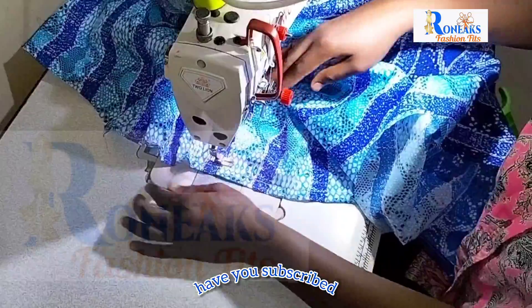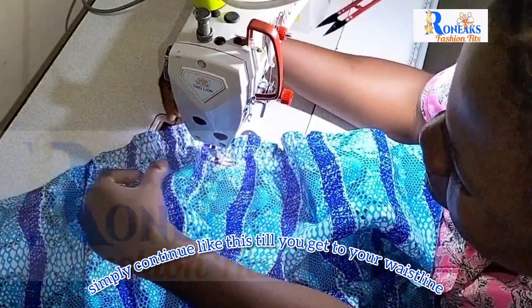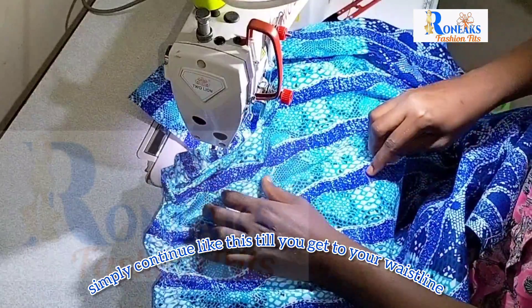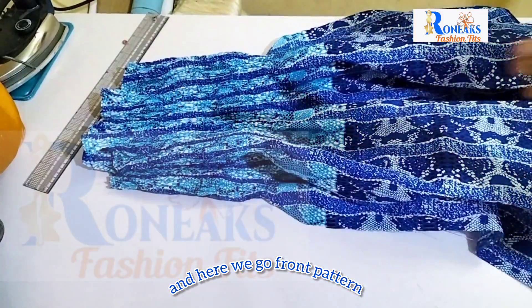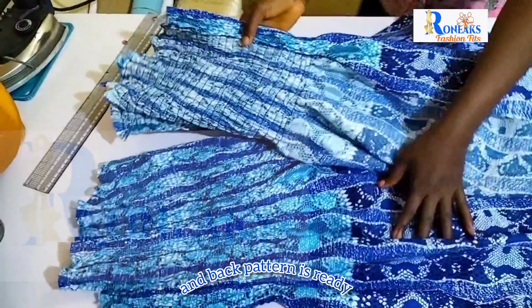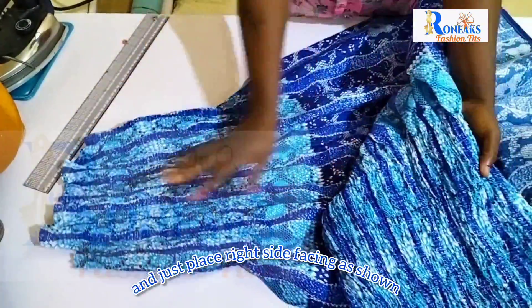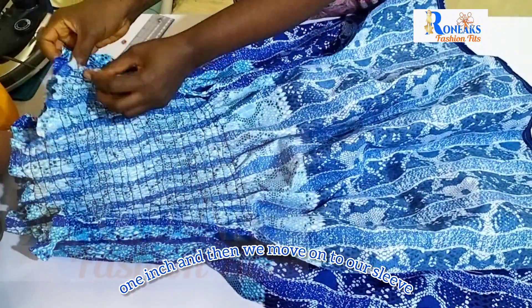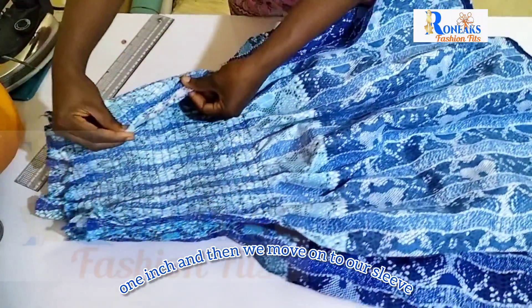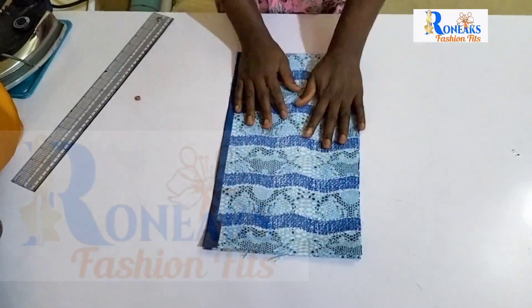Continue like this until you get to your waistline. The front pattern and back pattern are ready — place them right sides facing as shown, stitch the sides by one inch, and then we move on to the sleeve.